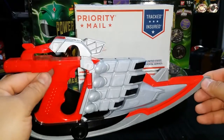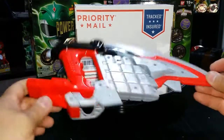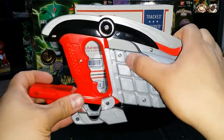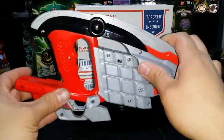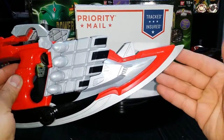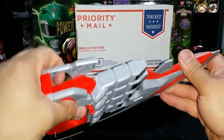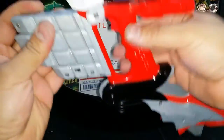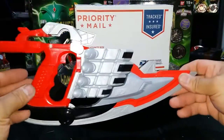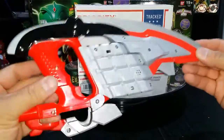Pretty cool. I think he gave me a fair deal on it so I'm really happy with it. Need to put batteries in it, but it's in really nice condition. So yeah, added this to my collection — Cody, if you're seeing this, thank you, I really appreciate it man.